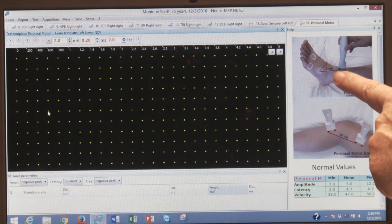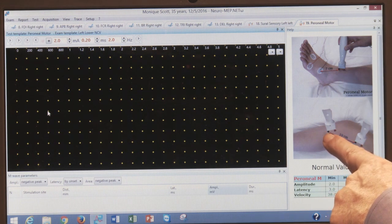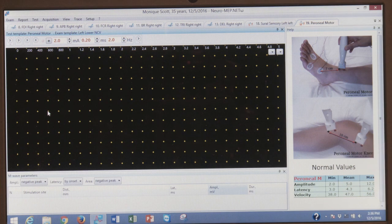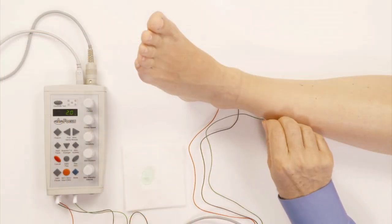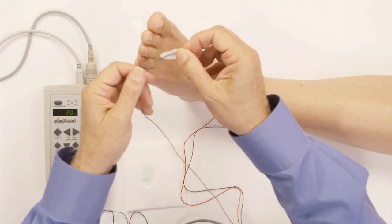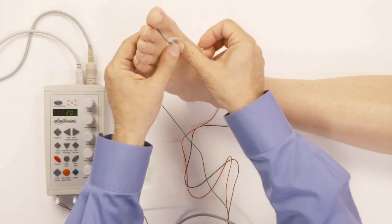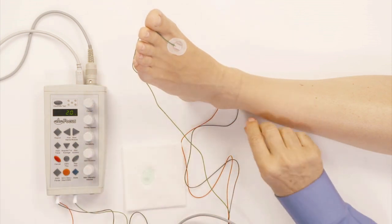As you see, we do it at the ankle, and then stimulate at seven centimeters from the ankle, and then we do it at below the knee and above the knee. I reposition the ground — I like to reposition the ground in this case and put it right here, and I'll keep it like this for the rest of the study.